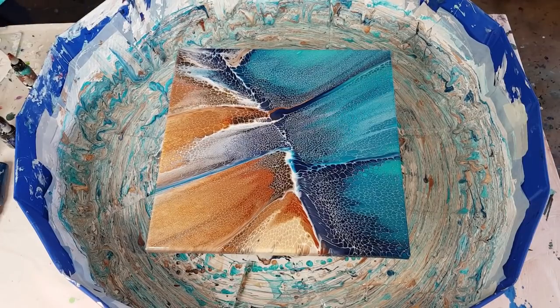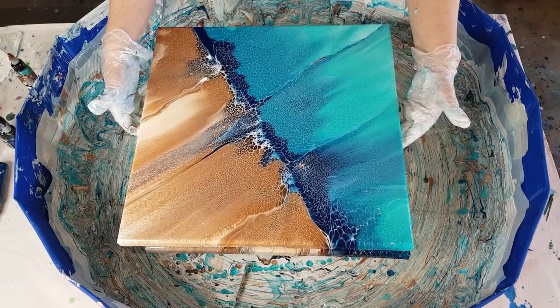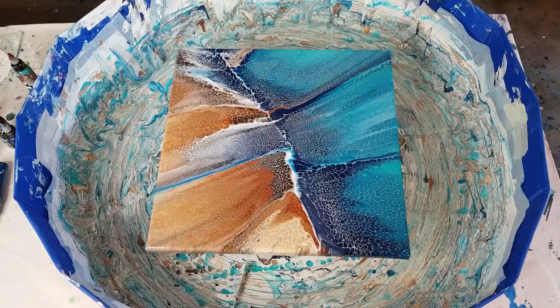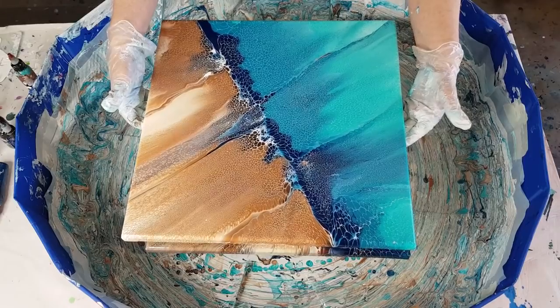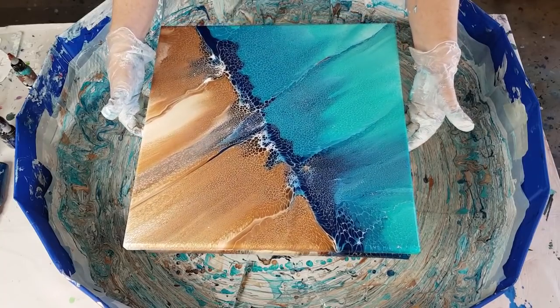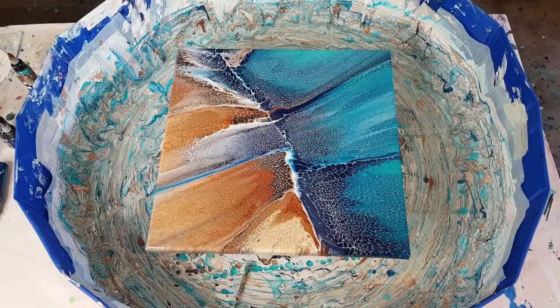I'm turning it so it's facing the same way so you can see the difference. This cell activator I just used is one-to-one, so it's nice and thick. See the lacing - how prominent it is? On the previous one the lacing is not very prominent, very fine and delicate, kind of washing away. Look at this one - the dark blue is blending really nicely into the other blues. On the other one the blue has just stayed put, because I didn't push hard enough to get it right across the other colors.